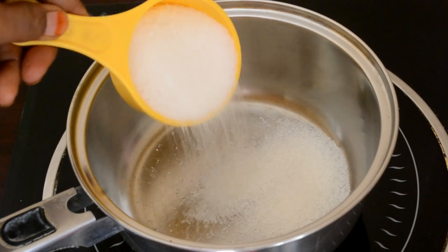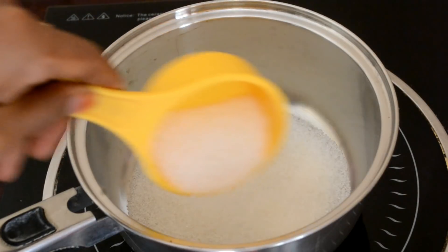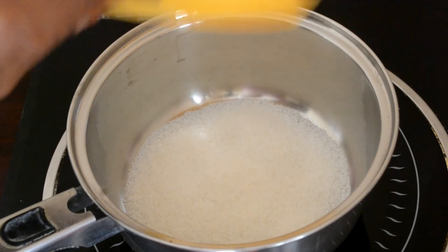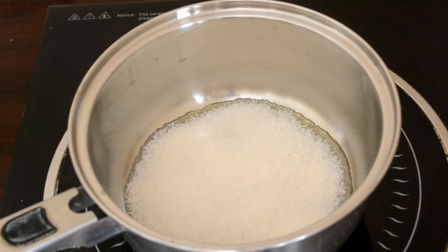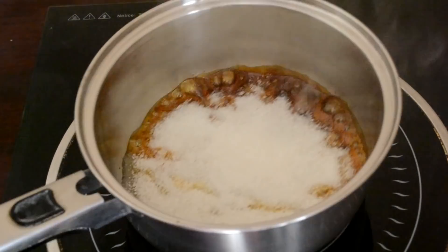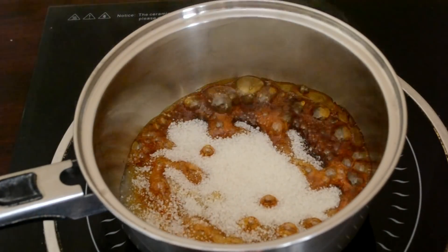I will preheat the oven to 180 degrees centigrade. In a saucepan, take sugar and heat it to make caramel. Do not stir the sugar. The sugar will start browning and melting, and it will become a caramel sauce. This takes place very quickly, so do not leave the side of your stove.